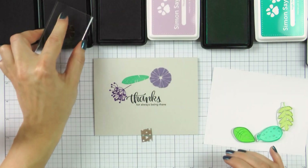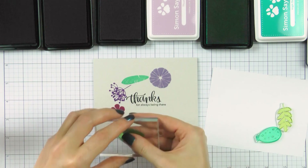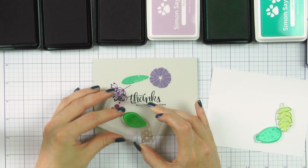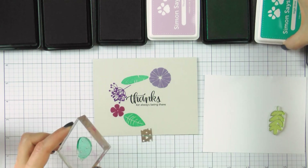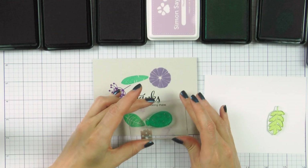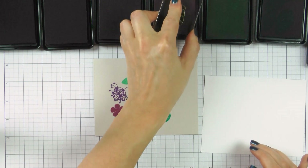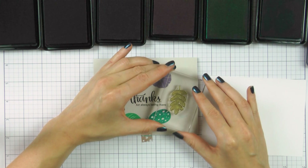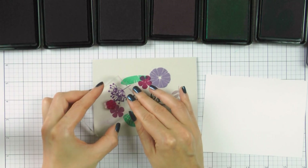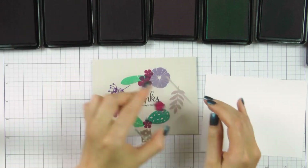I started by stamping a medium sized flower using Wisteria. Next I added a feather using Scuba, then stamped another image using Deep Purple — I've never used this color before and I love it, it is a very rich, beautiful purple. Next I stamped a different shape flower in Magnolia, another leaf in Scuba, another feather in High Dive, and finished the wreath by stamping a leaf branch using Thistle. These images formed an odd-looking wreath around the sentiment. The next step is to use additional smaller images to add more imagery to the wreath to make it fuller and more realistic.